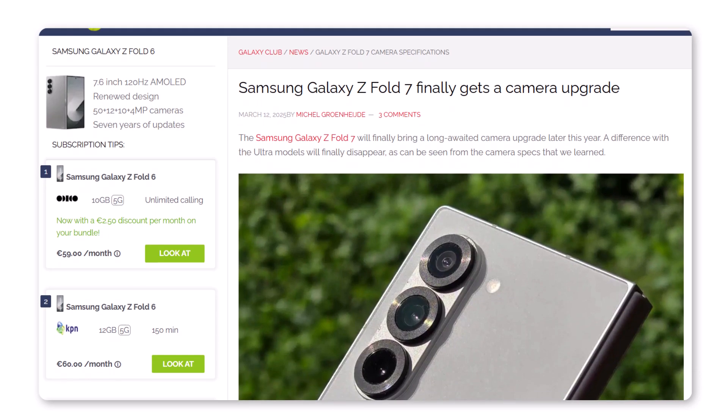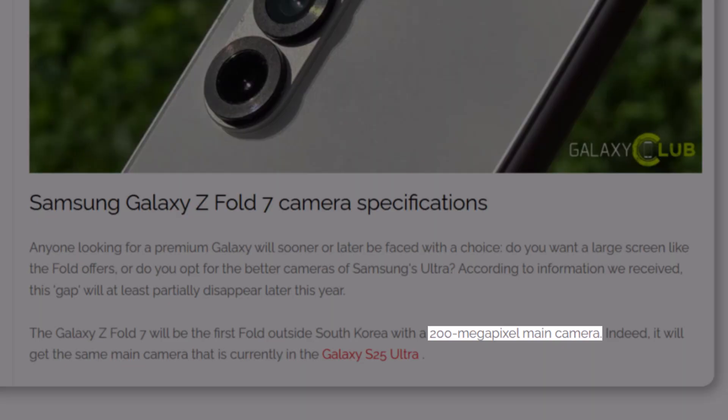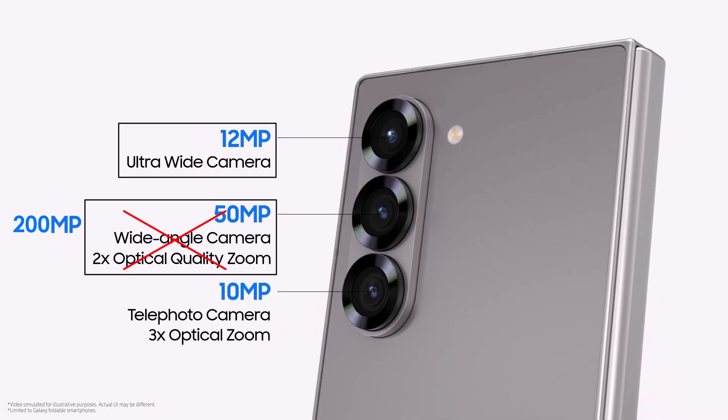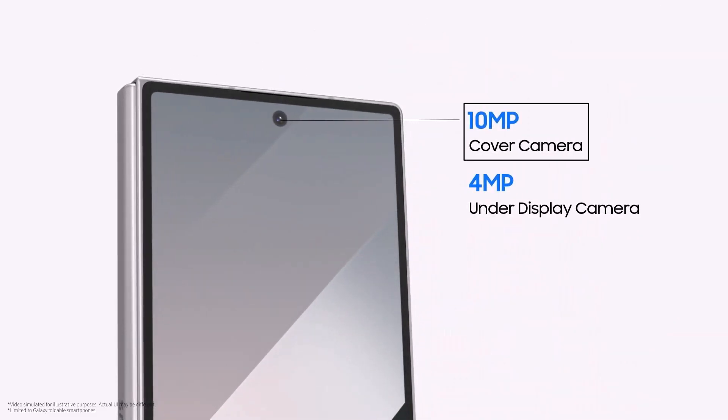Galaxy Club has found that the Galaxy Z Fold 7 will have the following cameras: a 200-megapixel main camera — the same powerful sensor as the Galaxy S25 Ultra — a 12-megapixel ultra-wide camera for capturing wider shots, a 10-megapixel telephoto lens for zooming in with clarity, a 10-megapixel selfie camera on the cover screen for quick selfies.